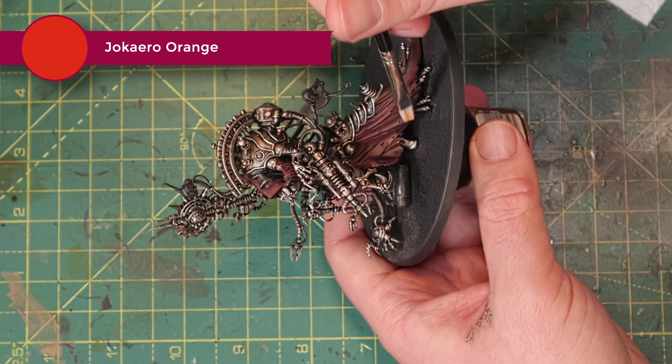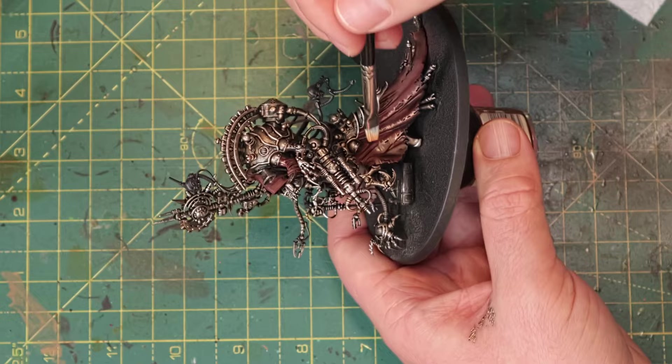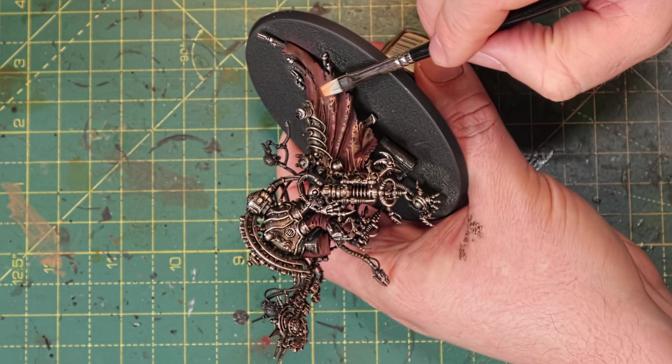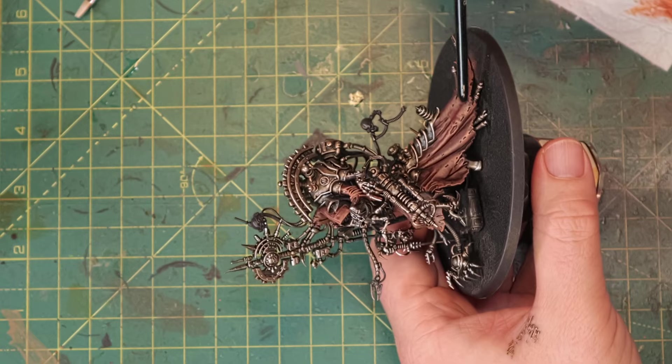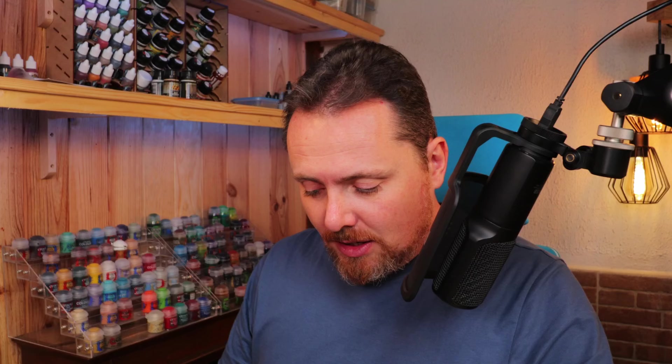For that I'm going to start dry brushing the cloak now. I've got Jokero Orange here — it's not a bright orange at all, it's a muted orange. I'll just dry brush that lightly all over the cloak to get some highlights going and see how that works out, then figure out how I'm going to shade it down, dirty it, and make it all blend in a bit more. With the dry brush the cloak really got a lot more character — it's not just highlighting, it's also making it look dirty, worn, discolored, and faded, and that's the kind of look I like on my minis.